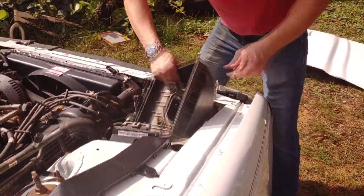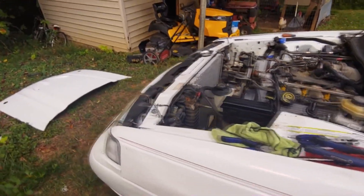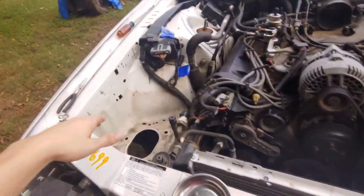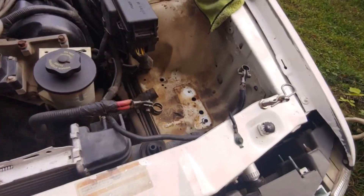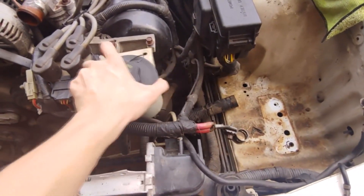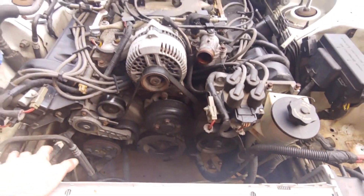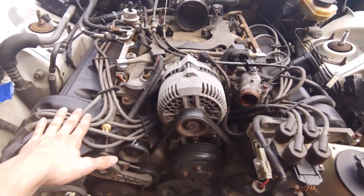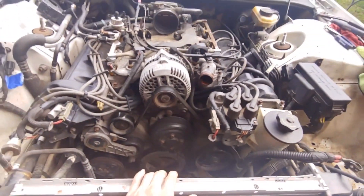Airbox is gone. Quick update: we got the airbox and violin case everything out, the battery out, and the battery tray out to give us a little extra room. It was hard to get the power steering fluid reservoir off since we needed to get some of the radiator hoses off first, but we got the whole fan shroud off. We can now access the front of the engine.